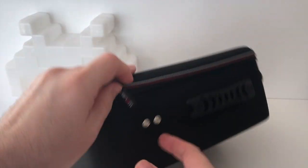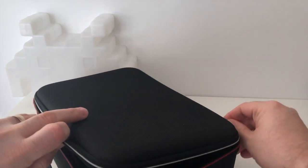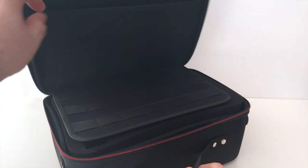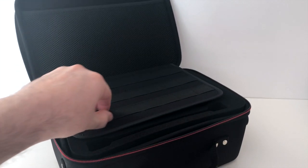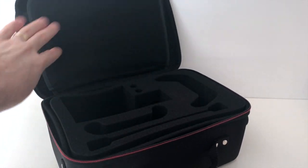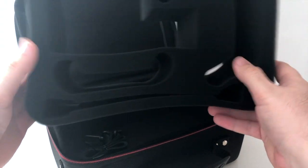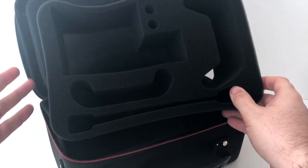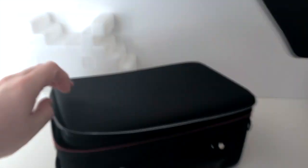Let's get it open and see what's inside. First glance, we've got the usual slots for your games. You can put some cables in there if you want, or some manuals, whatever you need. And inside there's a big piece of foam, plus your strap for over-the-shoulder wear. You can clearly see the foam layout.